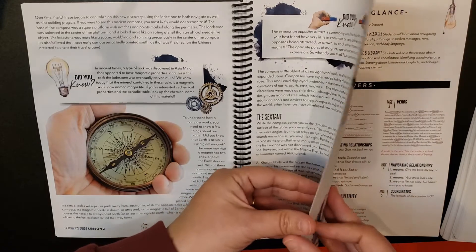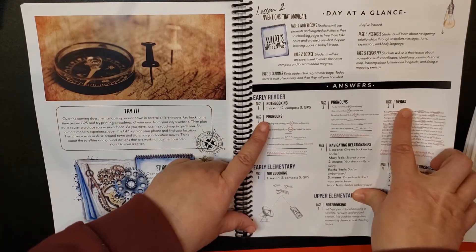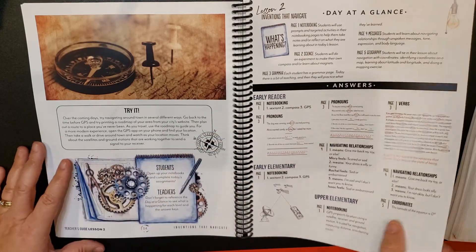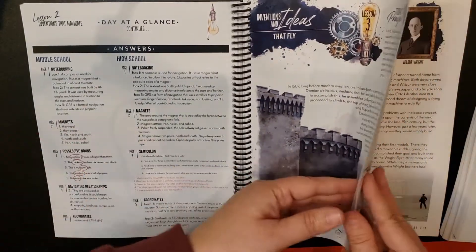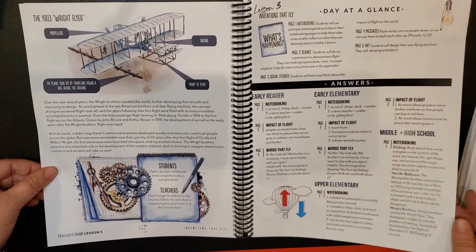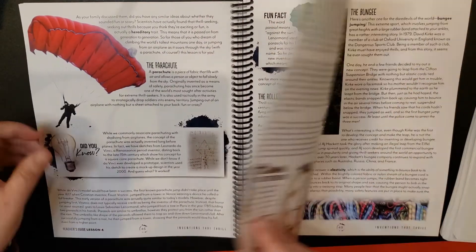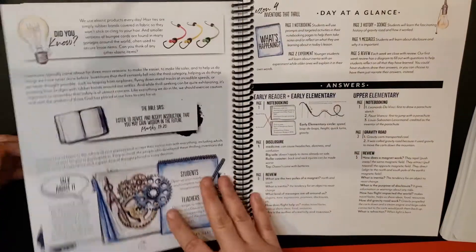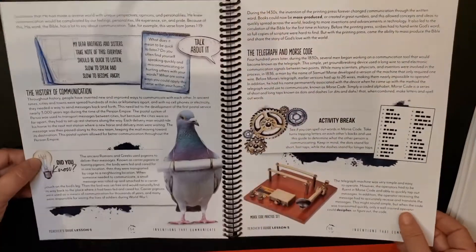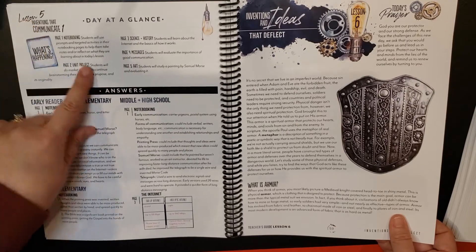This is lesson two. You can see there is some grammar, and for early elementary and upper elementary you get your answer key for the grammar. Then we're into lesson three, and lesson four — bungee jumping, how fun. Lesson five is set up the same way for each lesson: you have the information and then what the students are doing. And here's your Day at a Glance — each lesson has the Day at a Glance.